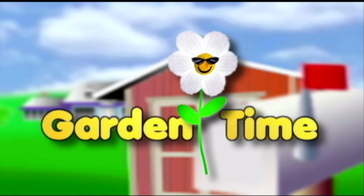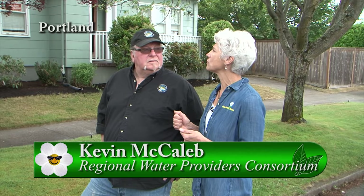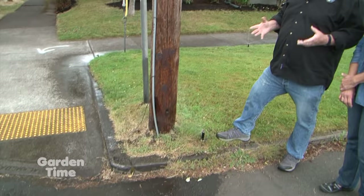It's summertime, and we don't want to waste water — we want to put it where we need it. I'm with Kevin today from the Regional Water Providers Consortium. Kevin, what do we do in the summertime when we're watering and it's vacation time? Well, in the grand scheme of things, you shouldn't be doing anything different than you did when you started these up in the springtime. But there are a few tips, especially if we're going away. We need to be reasonably assured that everything is working the way it should. So the first thing you want to do is just turn them on and take a look and see what the coverage looks like — is it going where it's supposed to go?